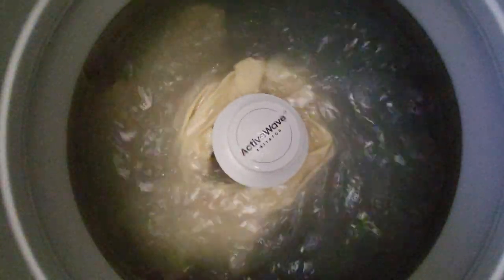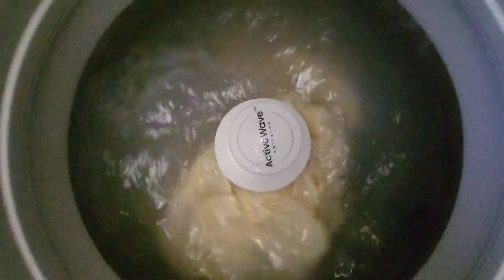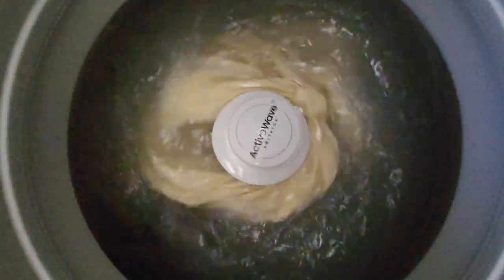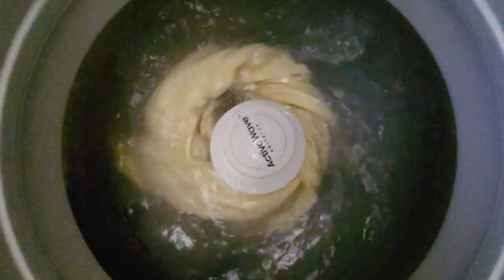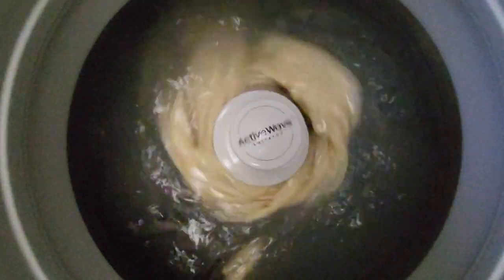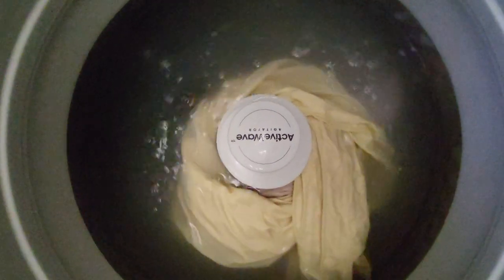So when it starts to rinse, it will spread the sheets or whatever you have in there out and around the sides of the tub. With shirts, if you put the active wave agitator right in the middle of the collar and put the shirt over that, it'll get tangled — or strings around that thing, or long pieces of fabric, or anything that has a hole in it. Just got to be careful not putting anything around that too much.